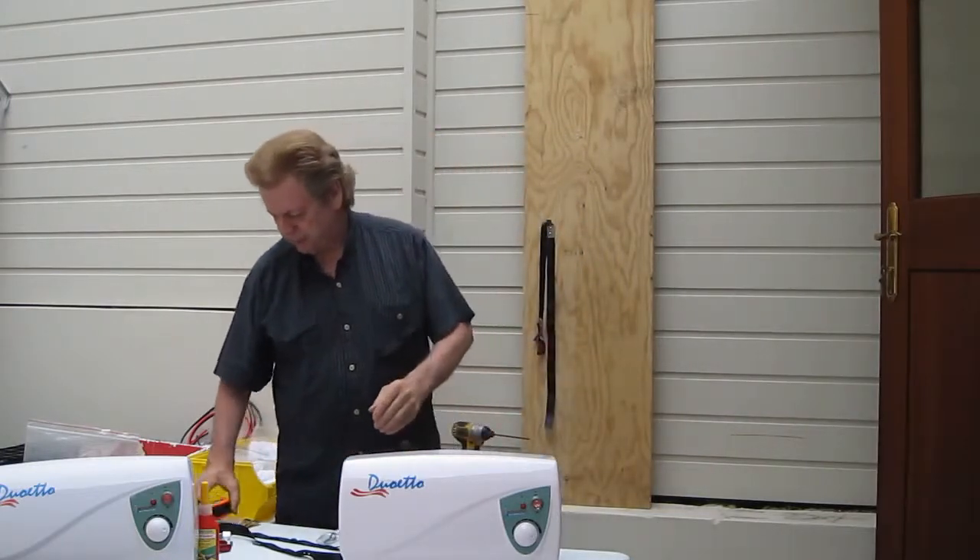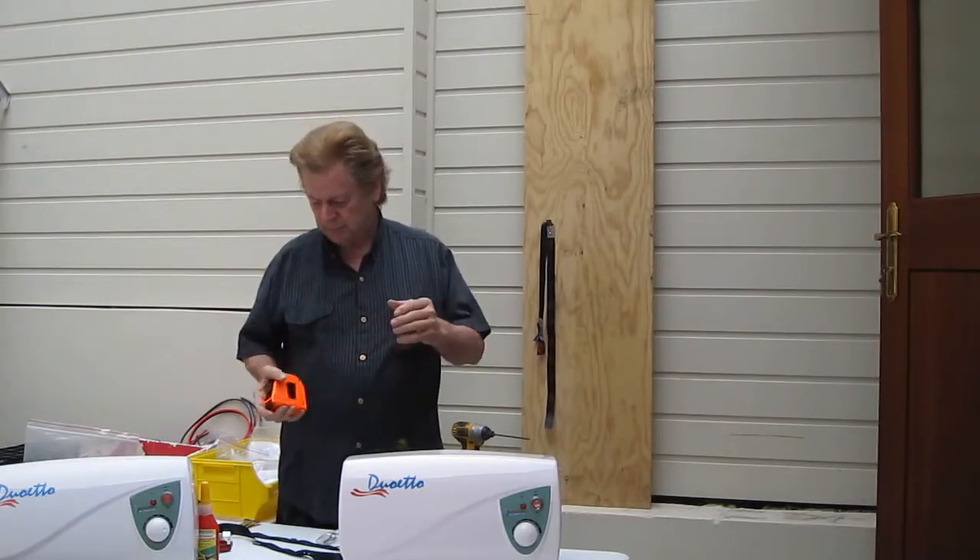Alright, that's the first part of the bracket. Now we get a tape measure and we'll measure the distance and put the next one on.